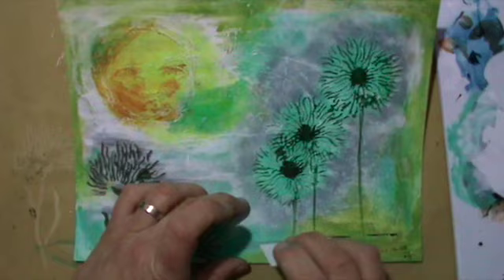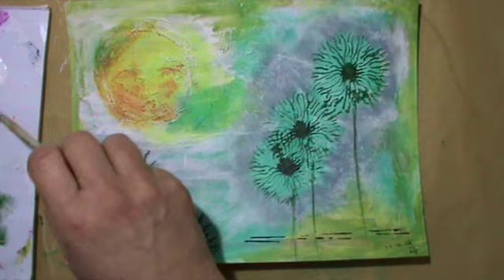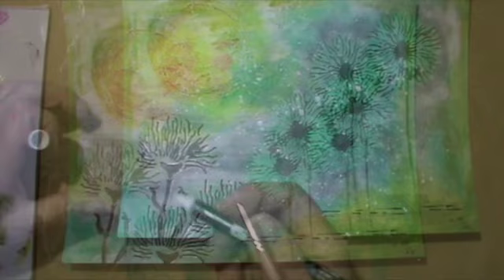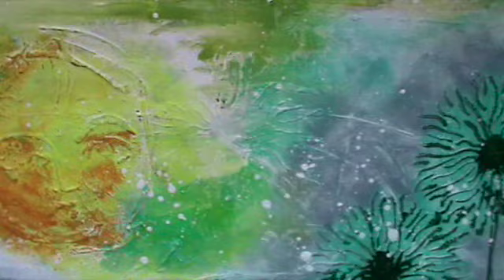I thought I was finished and stamped it and dated it, and it went into my finished stuff. But I went back to it — I liked it, but to me it wasn't finished. So I put some of the stencil on the left — it's in the set with the right ones — a few lines here and there, some splatters, and a few highlights.